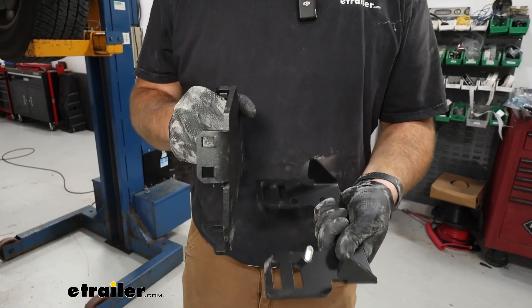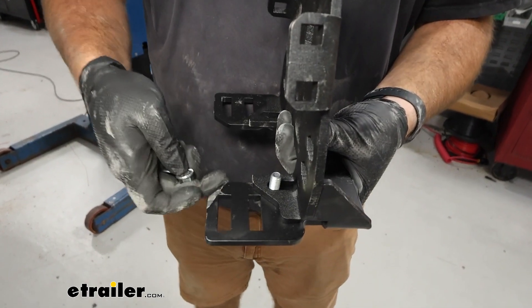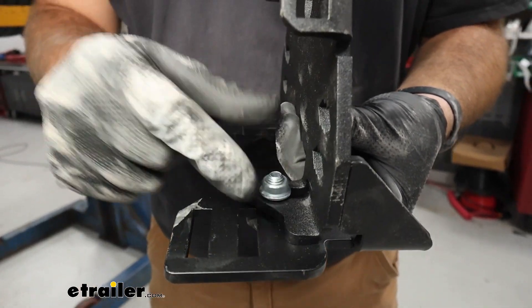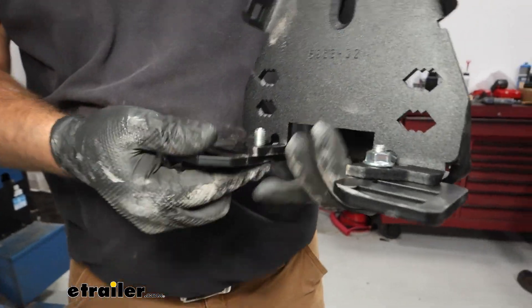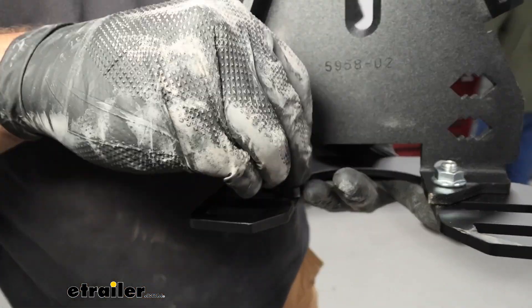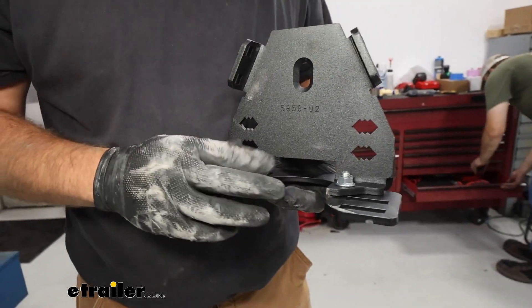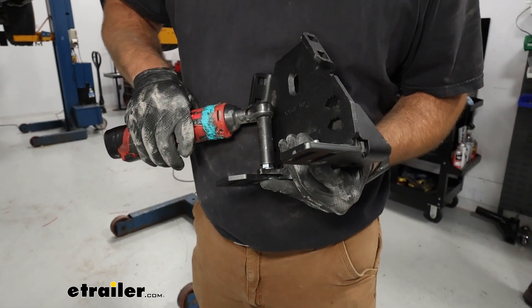Grab your two brackets and slide this over — this is going to be our bottom perch. The one we just installed up there is our top perch. Take these flat head bolts, slide them up through the bottom, follow them with a flange nut on each one, and grab a 14 millimeter socket and snug these up.